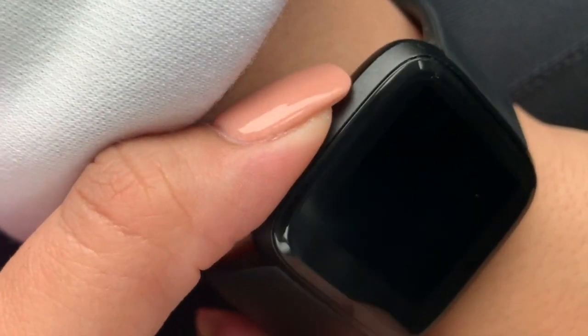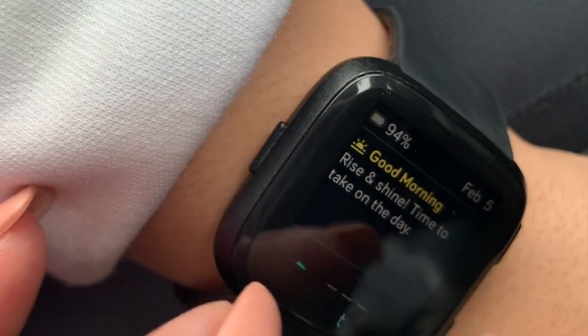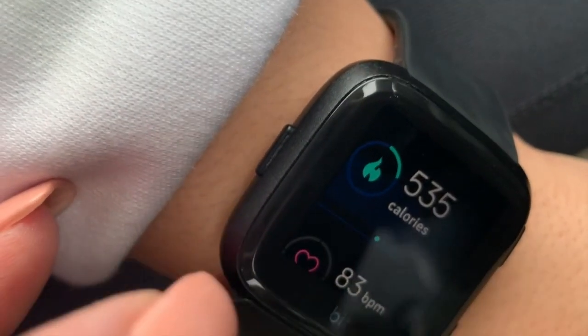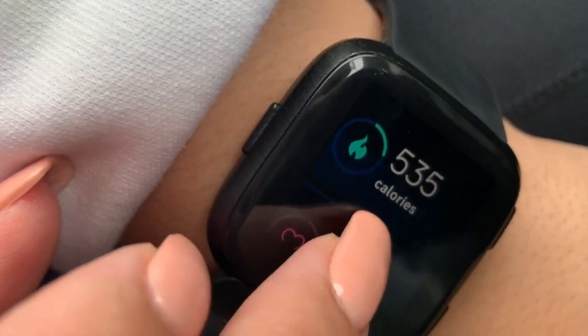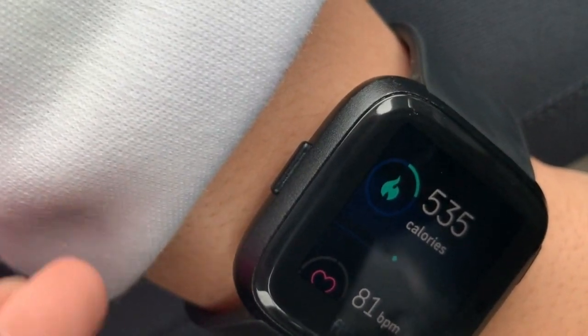Pressing the home button and scrolling up, it has these little messages — kind of cute — and it tells you how many calories based on the information you plug into the Fitbit app, basically your height and weight. You can also record your weight directly in the app.